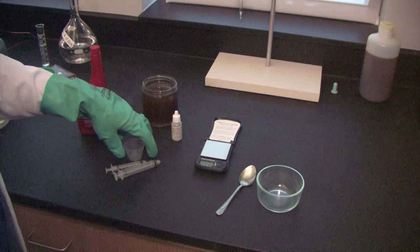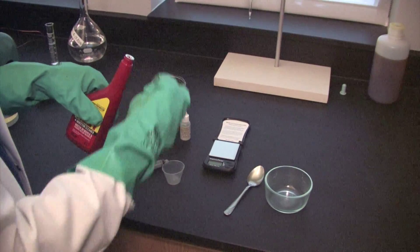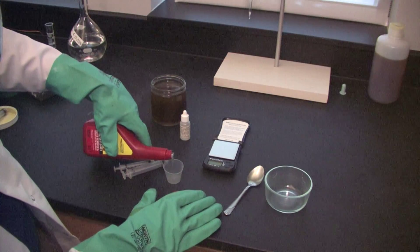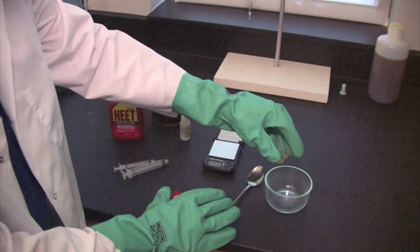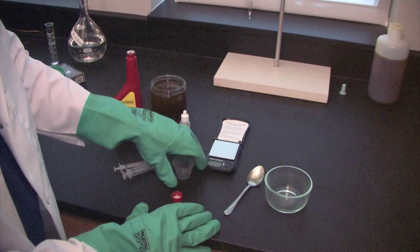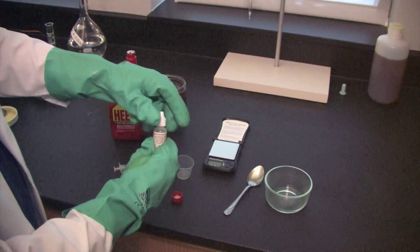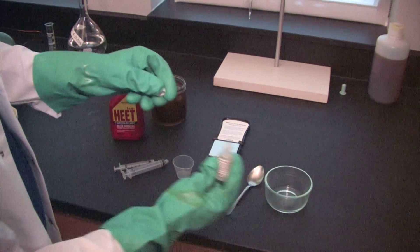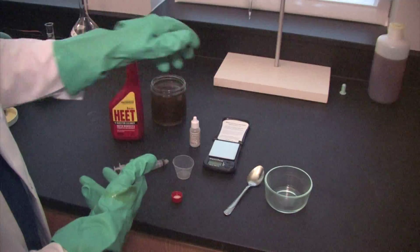When we start with the titration, we're first going to use our isopropanol. We're going to measure out about 10 milliliters using the medicine cup, pour that directly into our glass bowl, and then following that we're going to take some of our phenolphthalein indicator and put two drops into our bowl. Remember, that's going to create a color change that allows us to measure when the acidity has been neutralized.